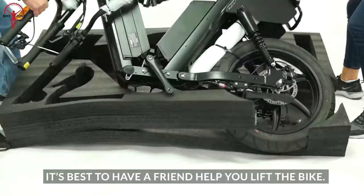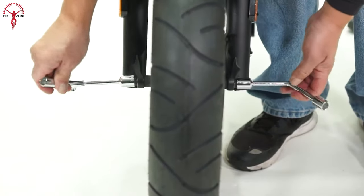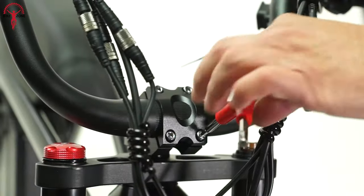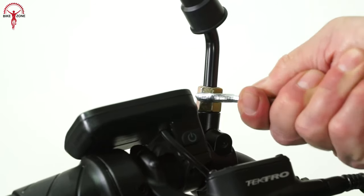We removed the bike from the foam, checked for any potential damage, and opened the battery cover. The attachment of the front wheel was done skillfully, and we set up the stand. Using the tri-tool, we fixed the handlebars. Then we adjusted the headlight, securely fastened the alarm under the seat, and fixed the mirrors accurately.